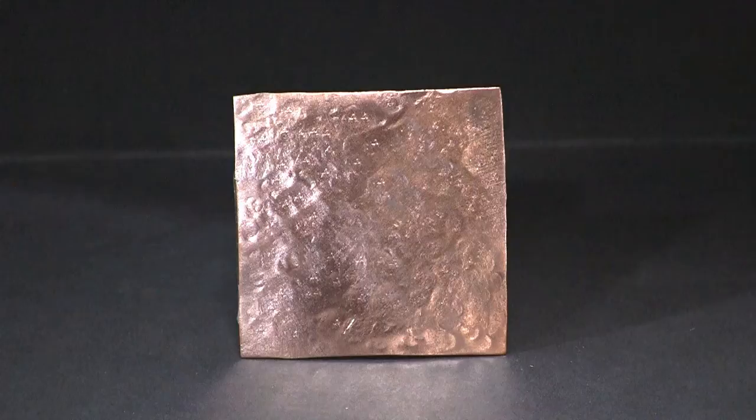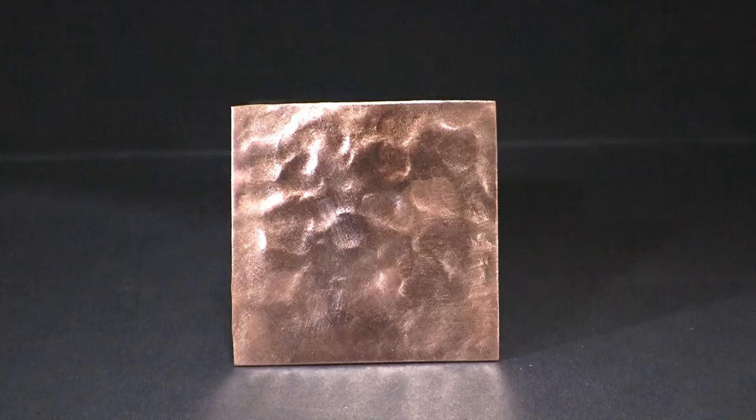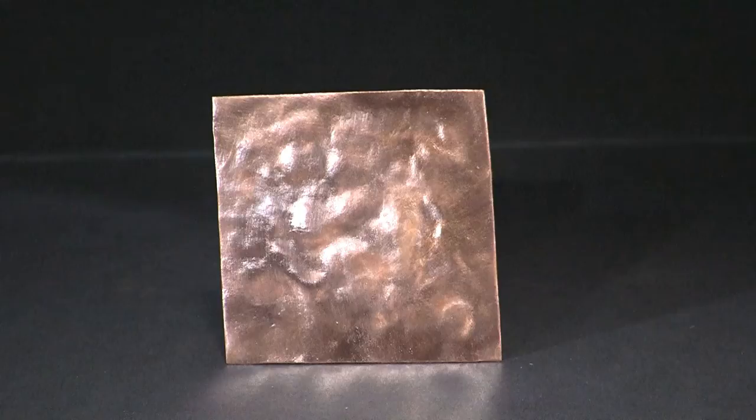This is an example of peening against the anvil. This is peening against the wood — as you can see, this is just a little deeper. Peening against the hard rubber is even deeper. And then peening against the folded up sweatshirt — it's not only deeper, but the pattern is very irregular.